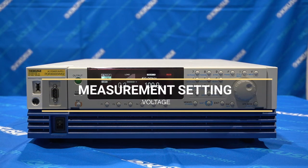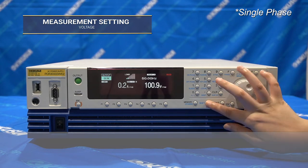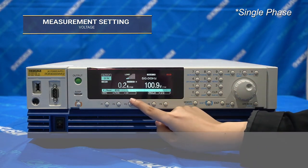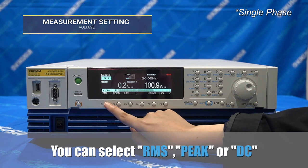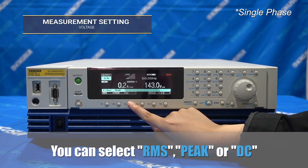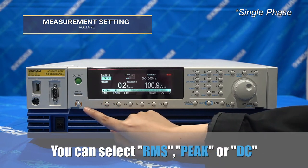Next, we're going to show you how to display the voltage measurement and current measurement. The PCR WE2 series can display several voltage measurements: RMS, peak, and DC or average. To select the measurement display, press and hold the shift button and select the V button. Once you are in the voltage measurement display menu, you may choose the measurement that you would like to display.